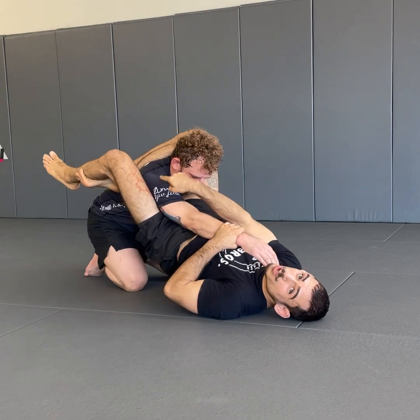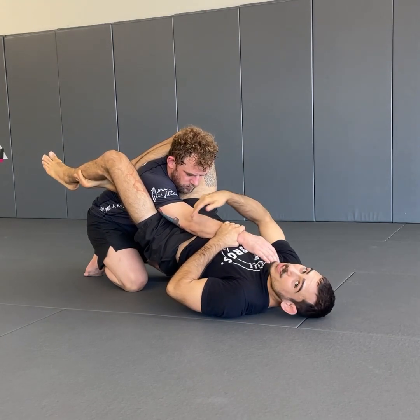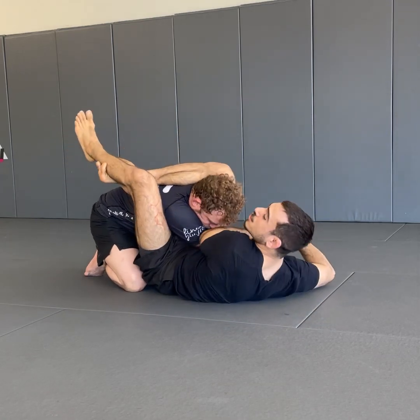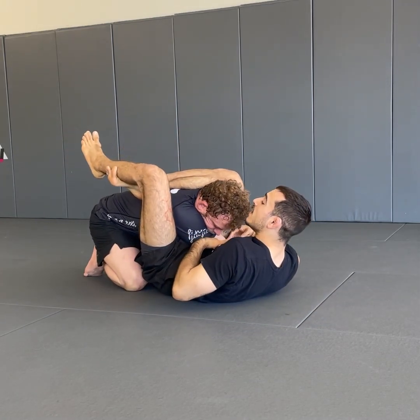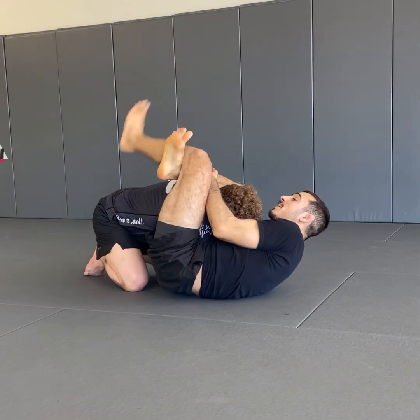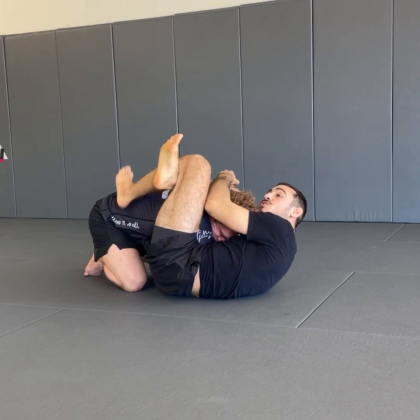So as soon as we get this locked, as soon as we get this knee past their ear, that's when I need to put priority over getting this elbow to cross my centerline because I can start to use my stomach to block it. And then if I need to grip the shin and readjust, hook under the shoulder and lock it up, then I can finish from here.